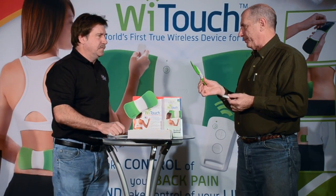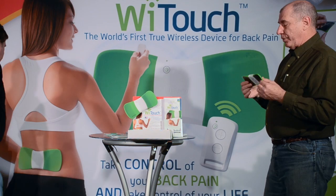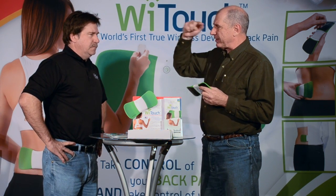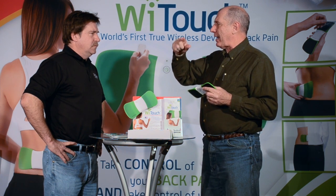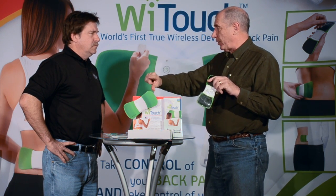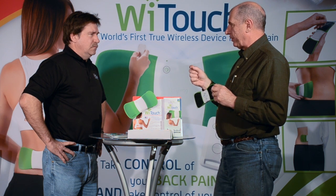This protocol is built into the machine. We're trying to treat low back, mid, and upper back pain — to alleviate the pain. One of the ways we do that is when we ramp this up, it sweeps from 80 to 120 pulses per second to prevent accommodation. It does that over about a 15-second period, going 80 to 120 and back down to 80 pulses per second. In doing that, the body doesn't accommodate to that constant stimulus.